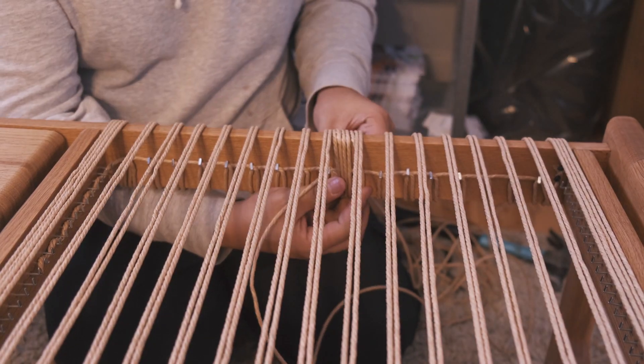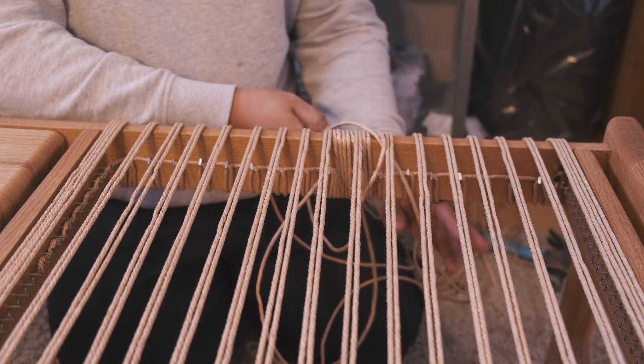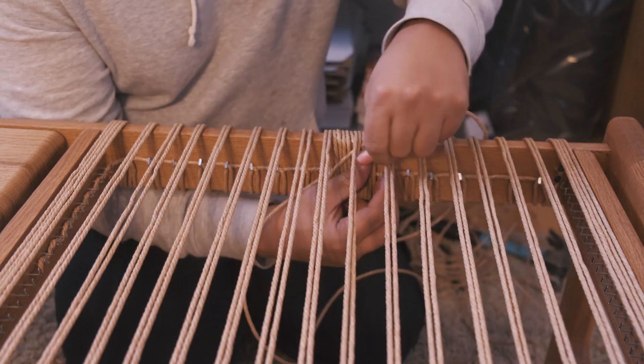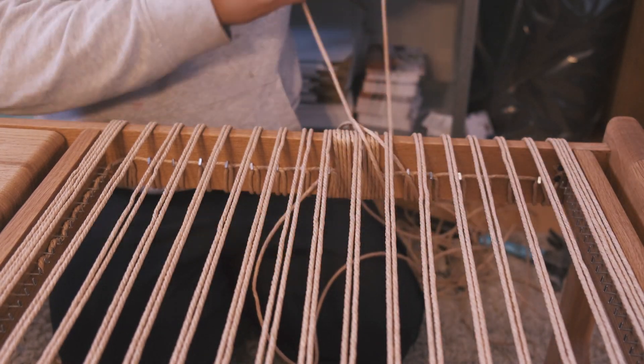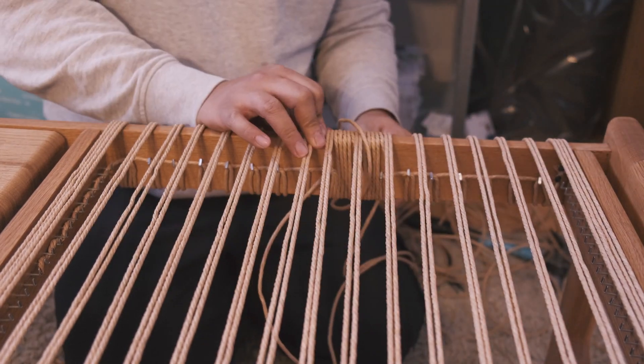Another note: once you get better at it, sometimes you can go around twice at one time before pulling out the extra length. But as you start out, just do one at a time, and when you feel comfortable you can try two.